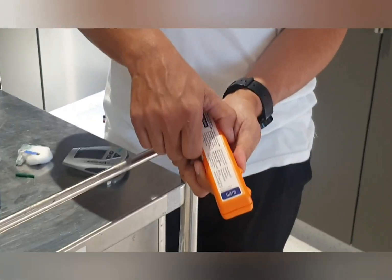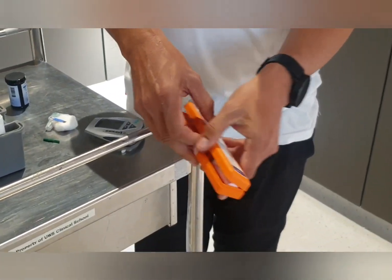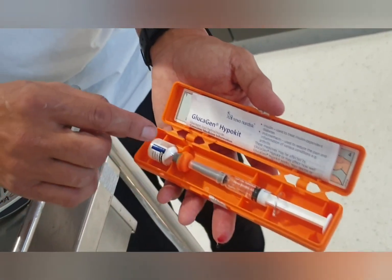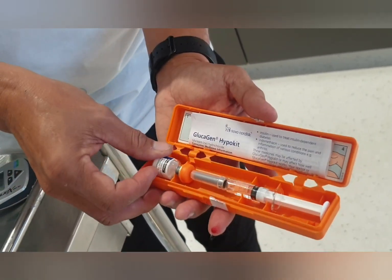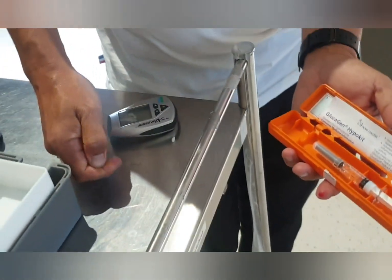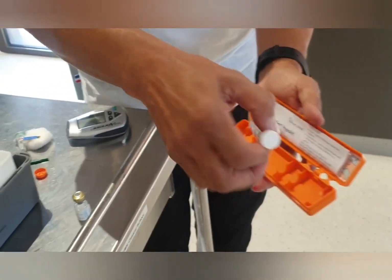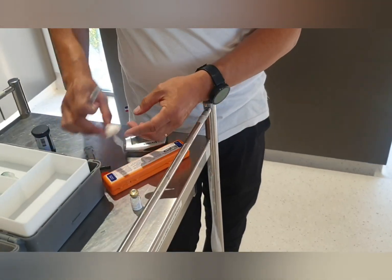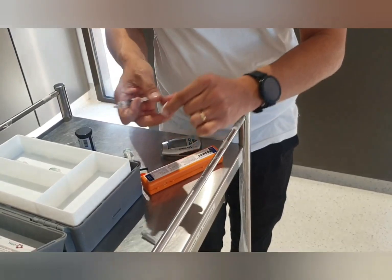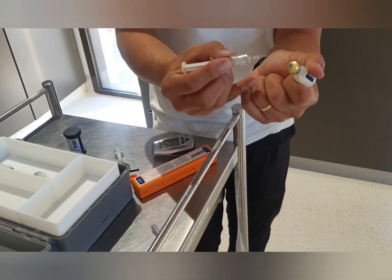If the patient is symptomatic or unconscious and you've found they have a low blood glucose level, I want to show you the hypoglycemic kit — they're pretty much universal. The hypoglycemic kits will come with some powdered glucose. You flip the top off, and it also provides you with a syringe of water for injection. All you need to do is harvest the powder, then draw up and squirt the water for injection into the glucose and shake it.